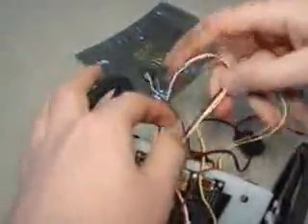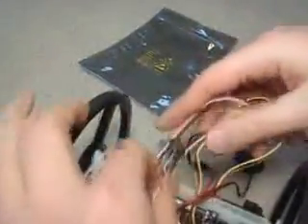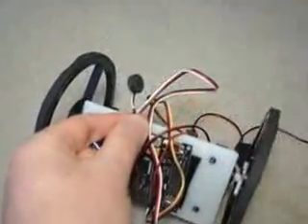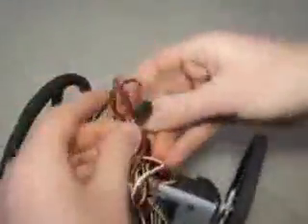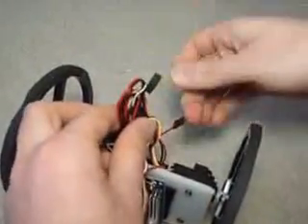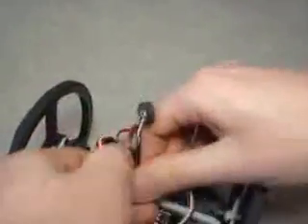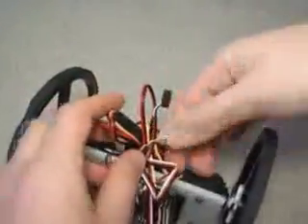Now you want to gather up your wires. Notice the microphone here — you want to make sure that the microphone stays up. Finally, use a twist tie to twist tie all your wires on there.